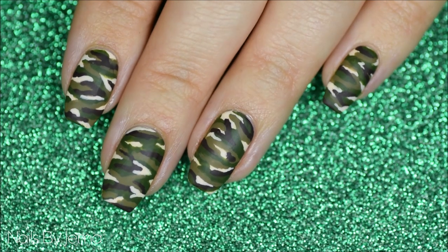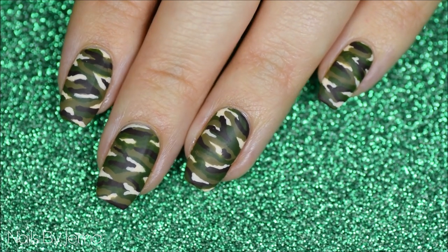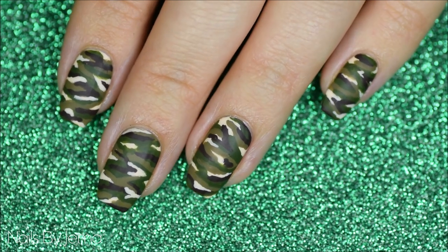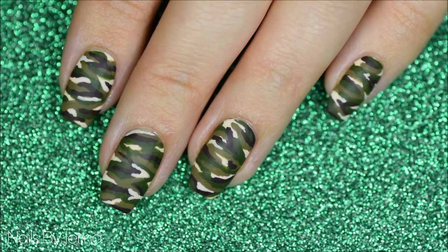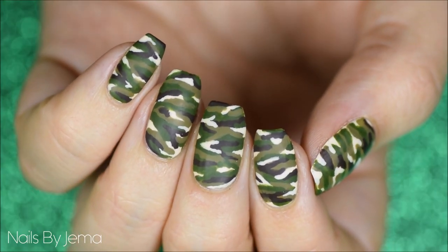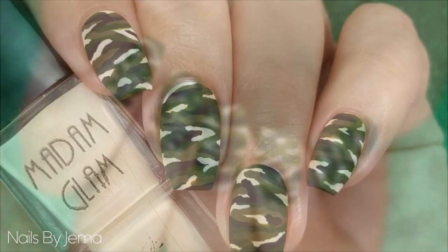I went crazy and actually did this design on all ten of my fingers, but if you don't want totally camouflage nails, you can also use this design for a feature nail or two — it's totally up to you. Thank you so much for watching, and if you enjoyed it, please give it a thumbs up and don't forget to subscribe.